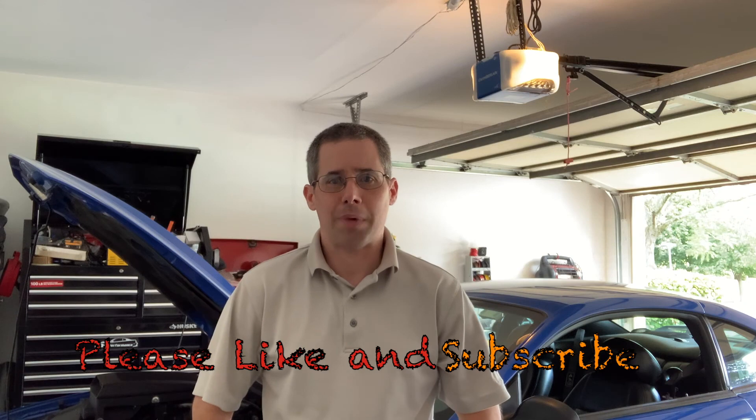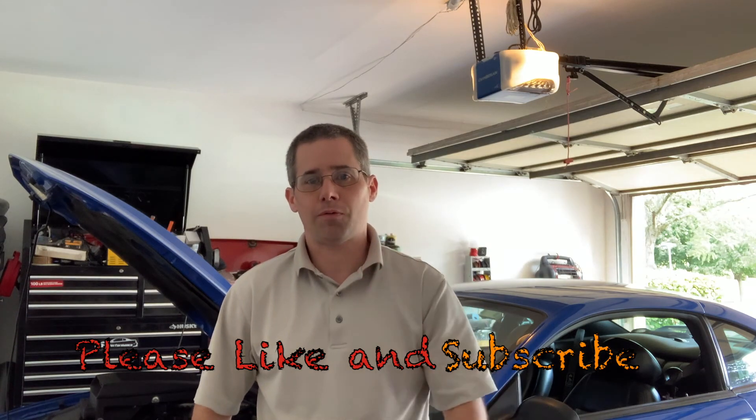Hi and welcome to another episode of Mike's Garage. We have another great one for you today. So today I'm going to talk about the oil level on your Mustang, or any other engine, as far as where it should be on the dipstick and the different advantages to having it at the top compared to the bottom. So yeah, let's go ahead and take a look.